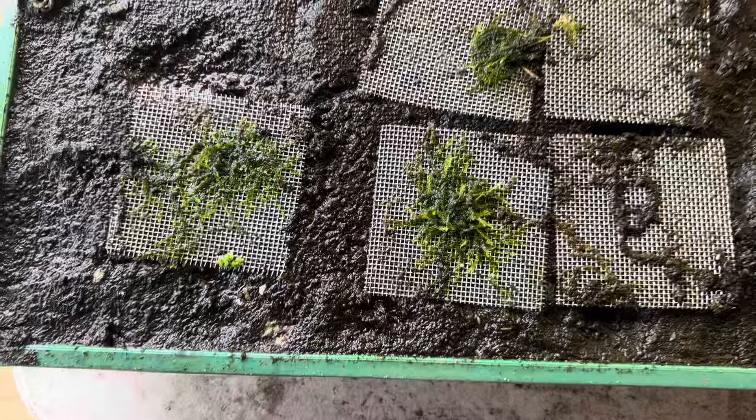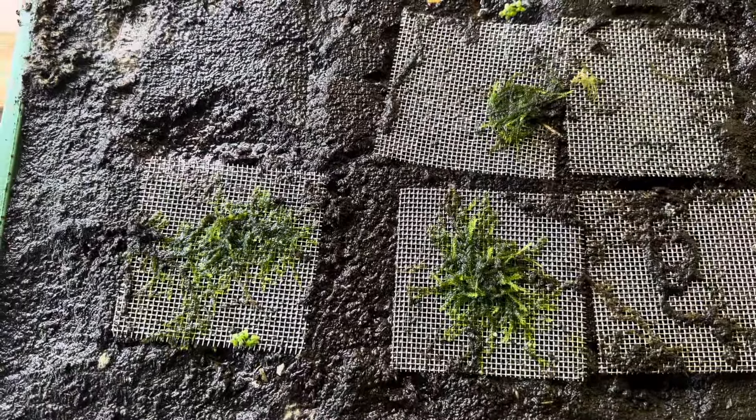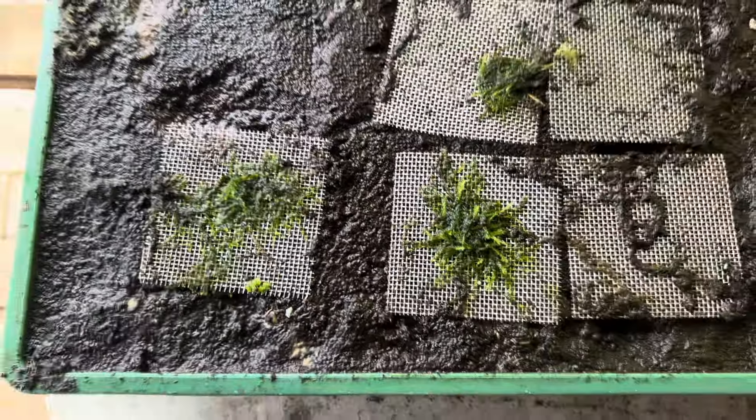Hi folks, John here from Western Sydney Aquarium Plants. Somebody asked me the other day, can you grow Java moss immersed? You certainly can.